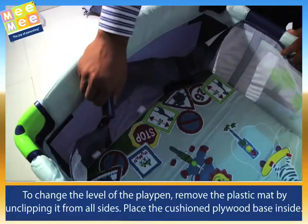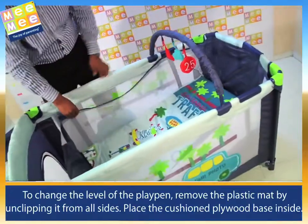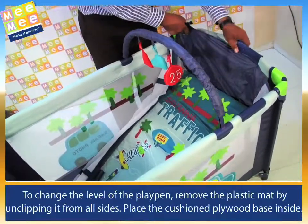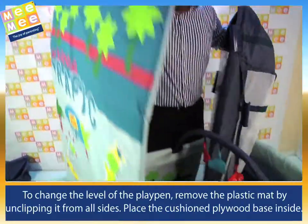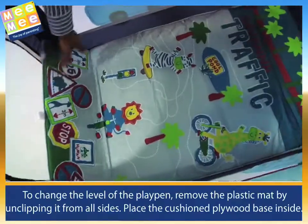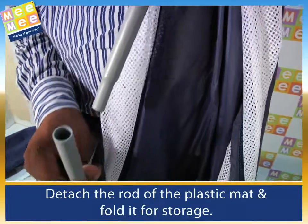To change the level of the playpen, remove the plastic mat by unclipping it from all sides. Place the cushion plywood base inside. Detach the rod of the plastic mat and fold it for storage.